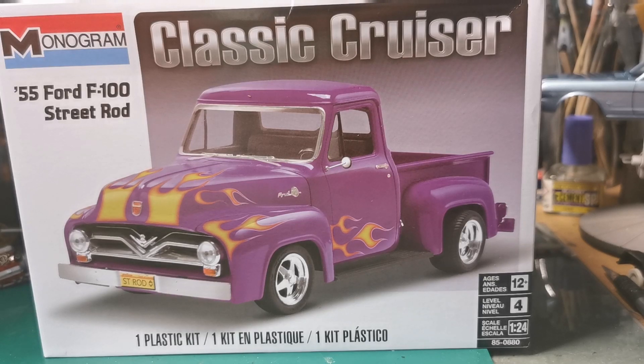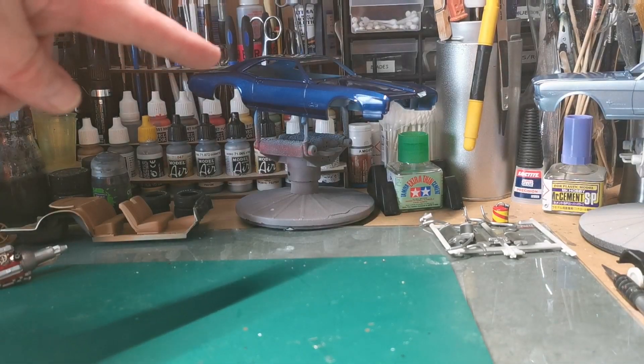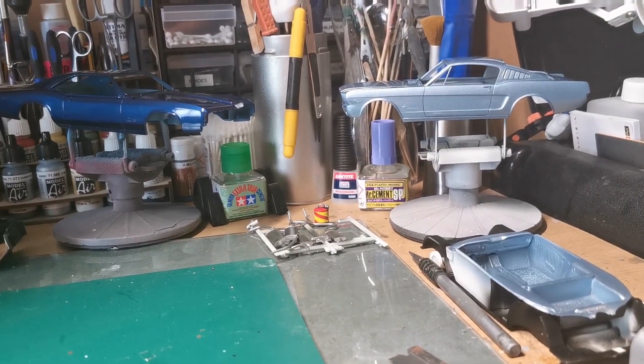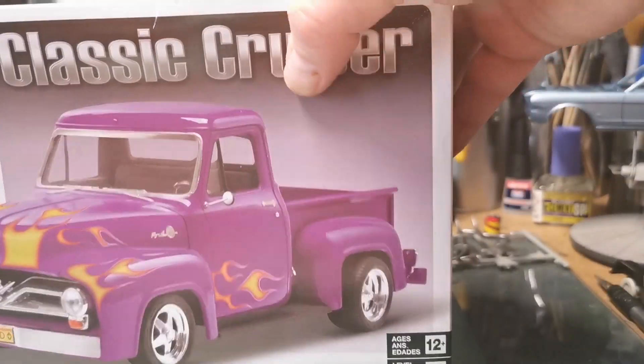Thanks for watching. I expect I'll probably get two or three views of this because I don't put videos out very often these days. But I'm still busy building models as you can see in the background — there's a '66 Buick Riviera, and there's a '65 Mustang. That's a '65 original annual Mustang — original AMT kit.